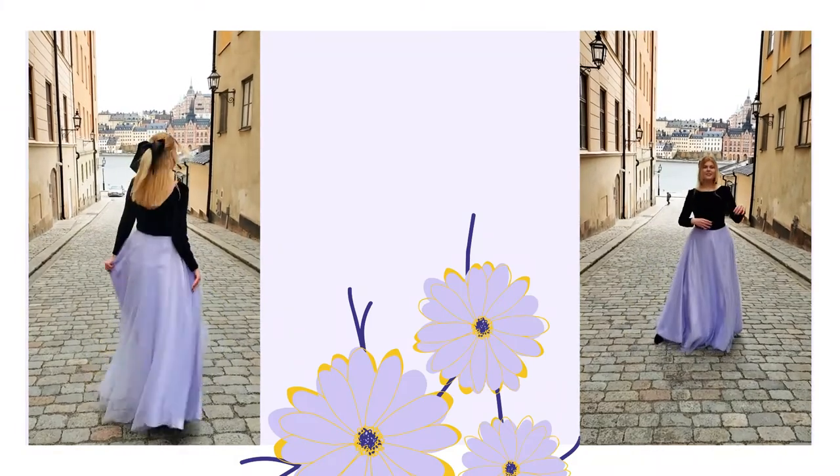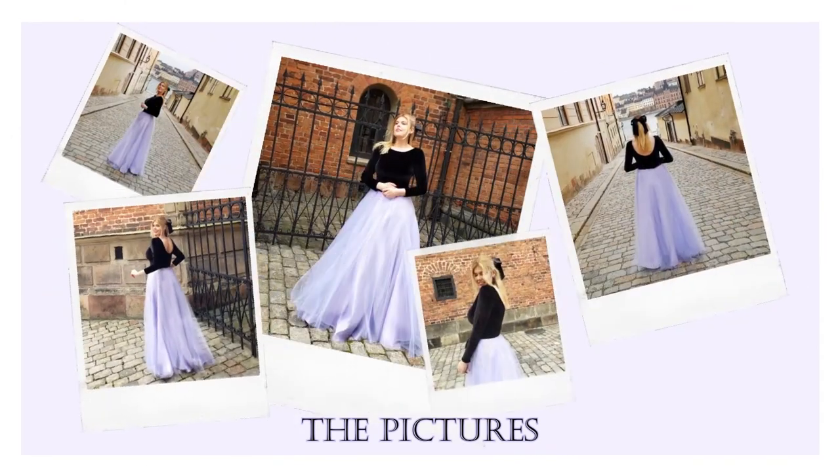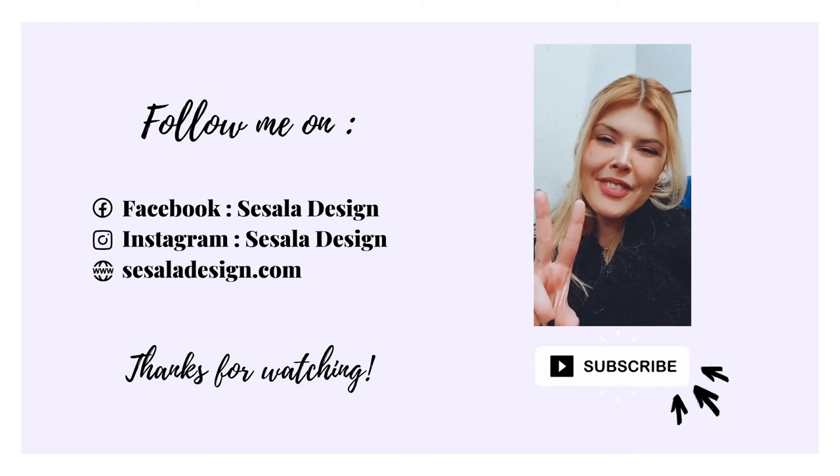I hope that you enjoyed today's video and if you have any questions or advice I would really love to hear them in the comment section below. Don't forget to subscribe, give me a thumbs up, and share if you learned something new and useful. Until next time, let's find inspiration!